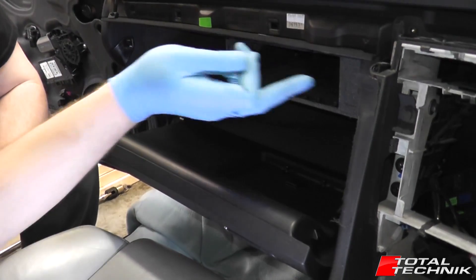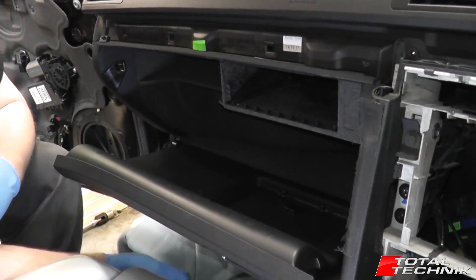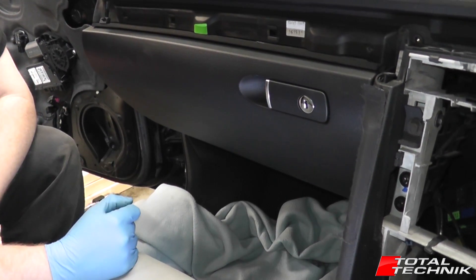I've just removed the two outer screws from the top edge of the open glove box. There is a third one in the middle — I'm going to leave that for now, close it up, and concentrate on the two bolts that are underneath.